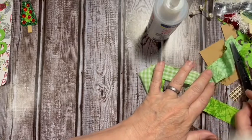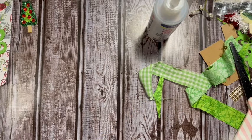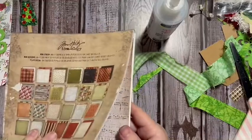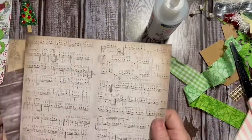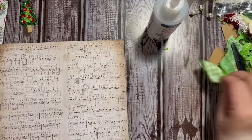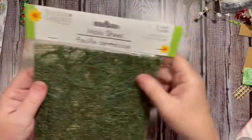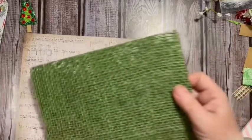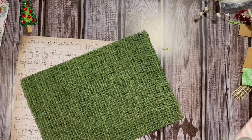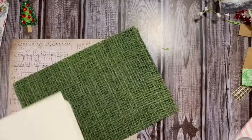For the next one, I'm going to take the Tim Holtz Christmas pad from a couple of years ago — I want the music page. And I want this moss sheet from Dollar Tree. I think you could do this on a book page too — it would be really cool. Let's check it out. A book page with Christmas words would be really cool.